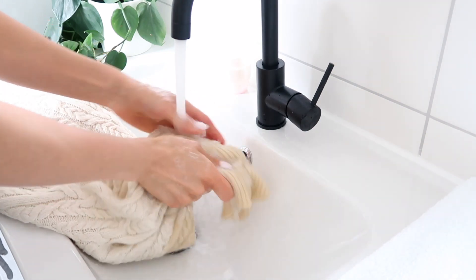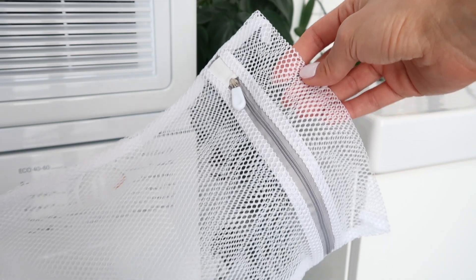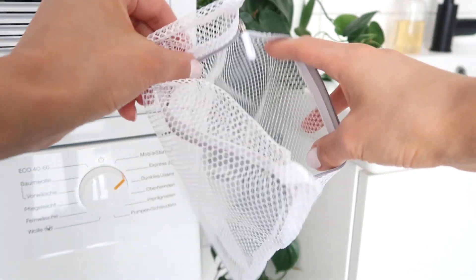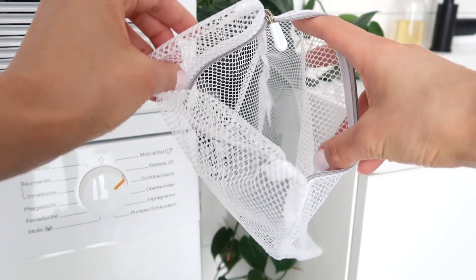I also recommend getting a laundry bag for sensitive items like tights, certain underwear, silk items, or anything a little more delicate. You put it in this little bag, throw it in the machine, and it helps to soften the aggressiveness of the machine and keep these items looking fresher for longer.